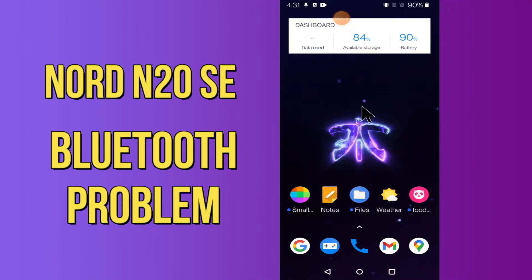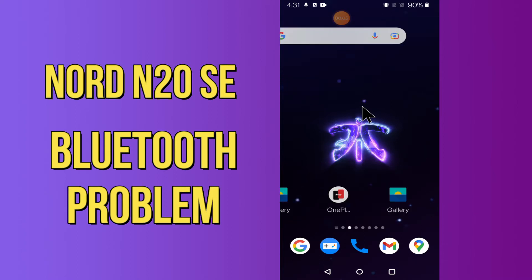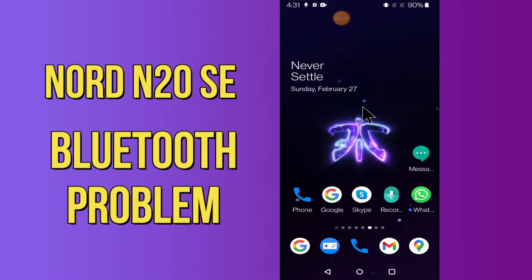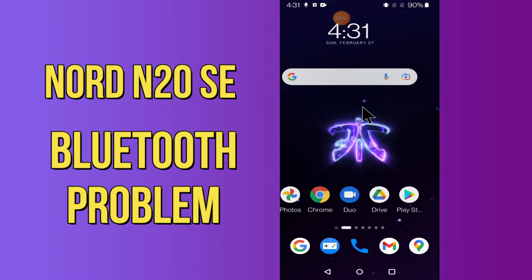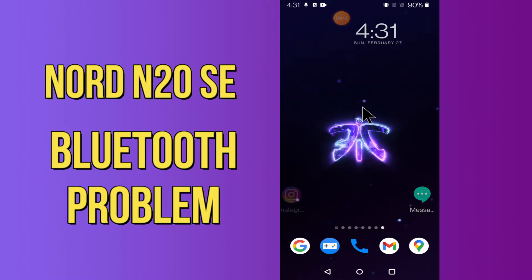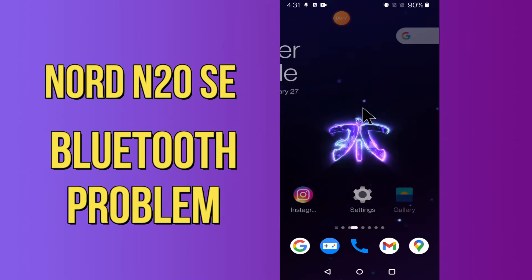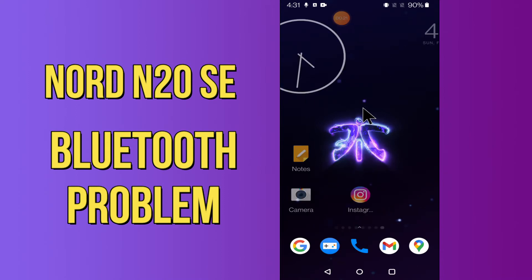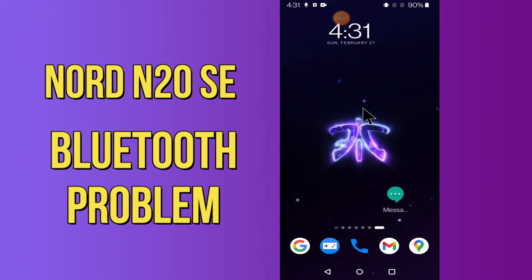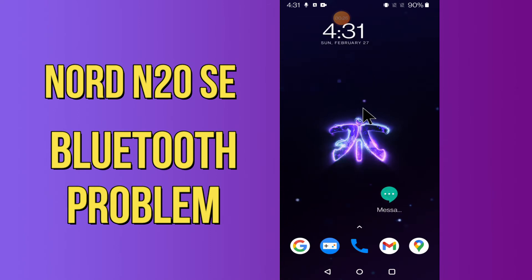Hi everyone, today in this video I'm going to show you how you can fix Bluetooth problems in your device, the OnePlus Nord N20 5G. If your Bluetooth is not working or is not connecting with any other device, I'll tell you a few tips and tricks that you can use to fix it. If you are new to my channel, don't forget to subscribe and press the bell icon. Watch the complete video and learn how you can fix it.